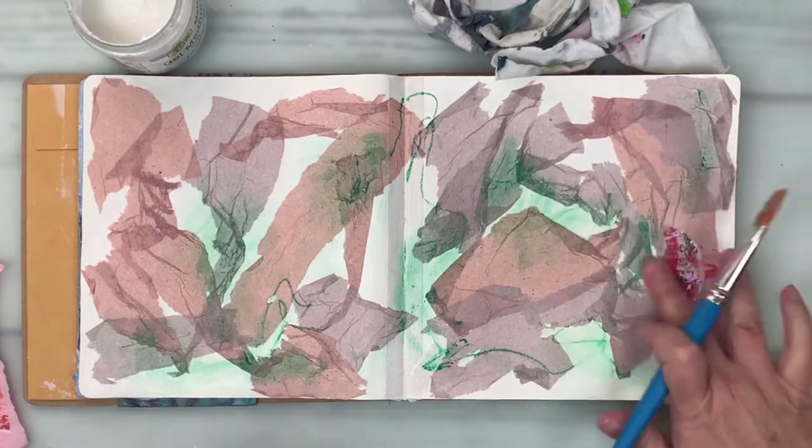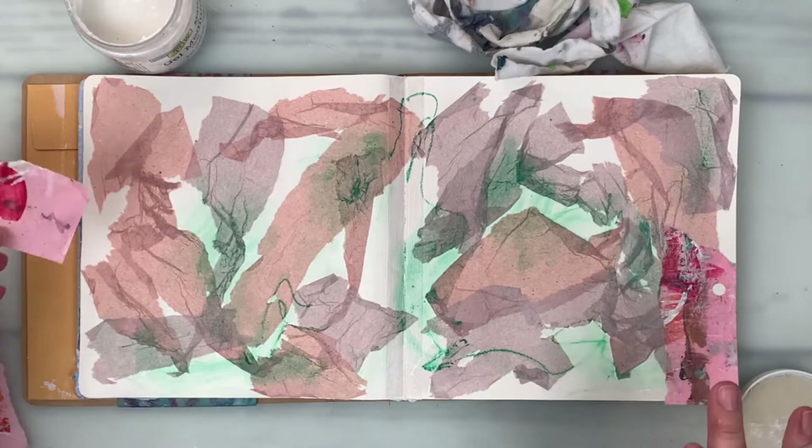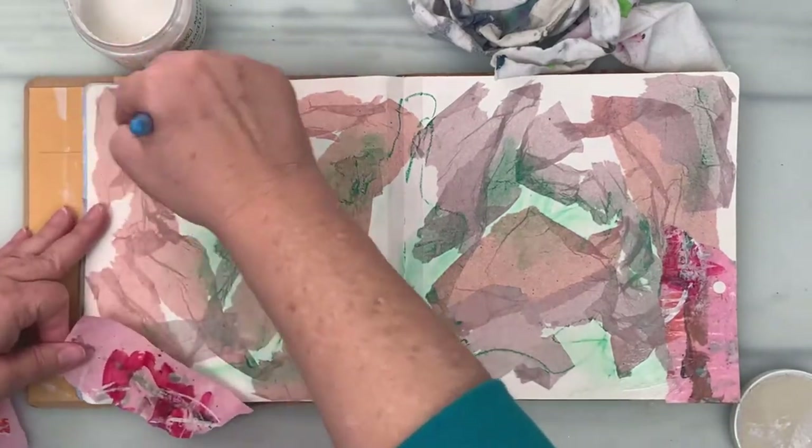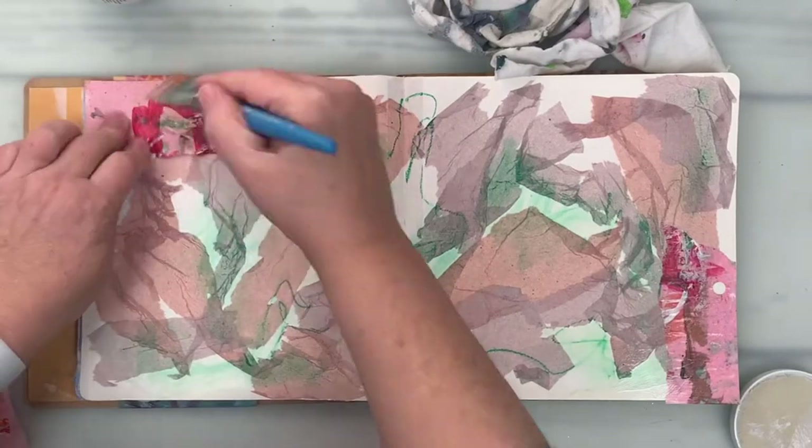Green's not usually my go-to, although it is my favorite color. It's not usually the one I feel comfortable with when I'm working. It's something I need to overcome.